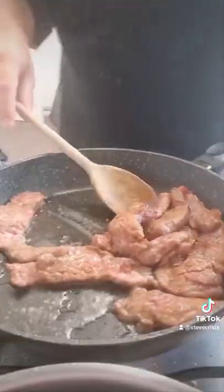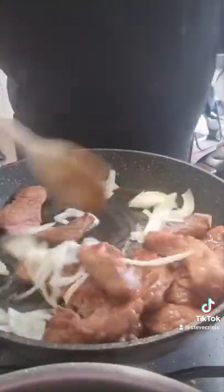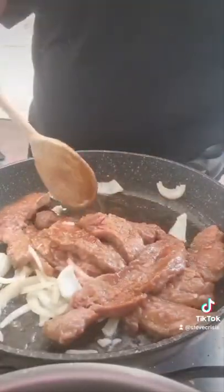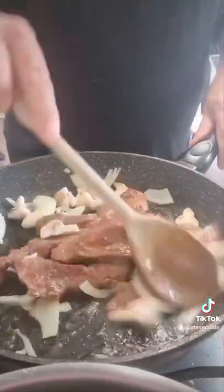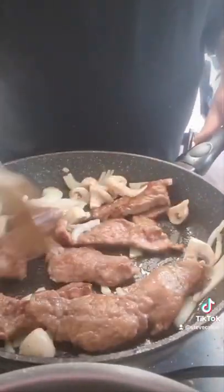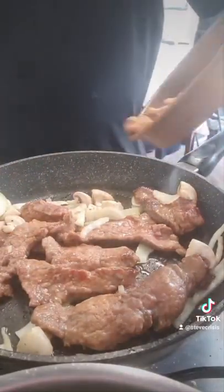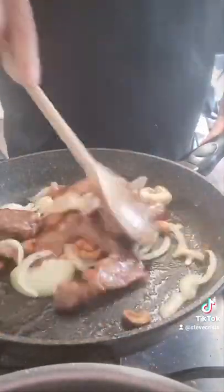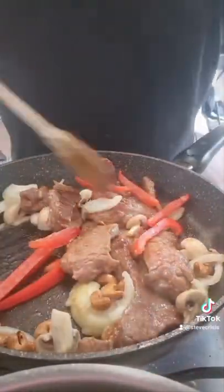Then you can start adding your vegetables — whichever you like, but I would definitely put onion in for flavor. The selection I've used: some button mushrooms — if you can get shiitake or oyster mushrooms it'll be more authentic, but I like the taste of these. There are some cashew nuts that I toasted — just normal cashew nuts from the supermarket stuck in my air fryer for five minutes, worked fantastically.